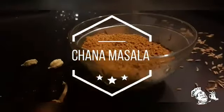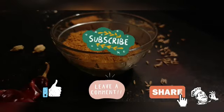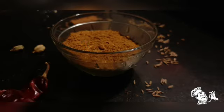Hello everyone, let's make homemade chanam masala. Before that, if you like this video please like, leave a comment, share, and subscribe to my channel for more interesting videos.